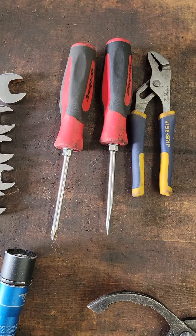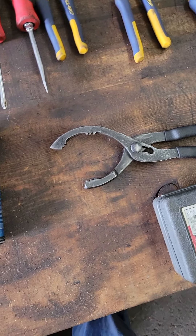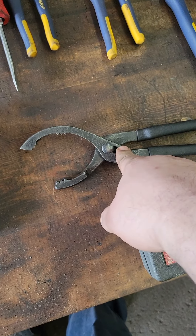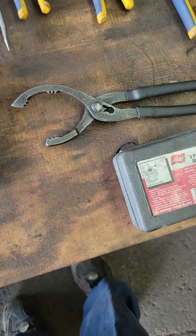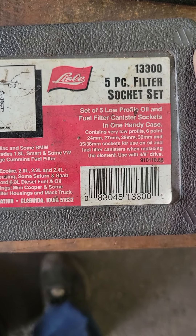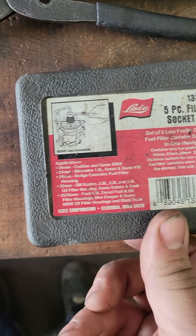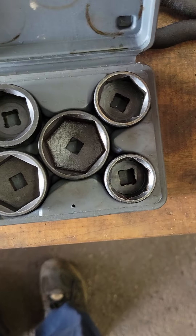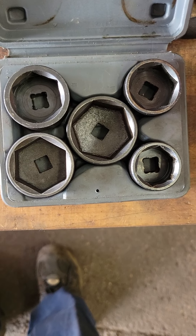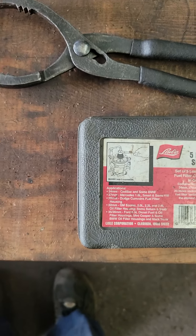Obviously you want a set of screwdrivers and a handful of different types of pliers. You definitely want a filter plier like this. And then you're going to want this kit here, made by Lyle Tool — part number 13300. These are specialty sockets for cartridge-style oil filters. These are the only five sizes you're really going to need for cartridge filters, other than Toyota.